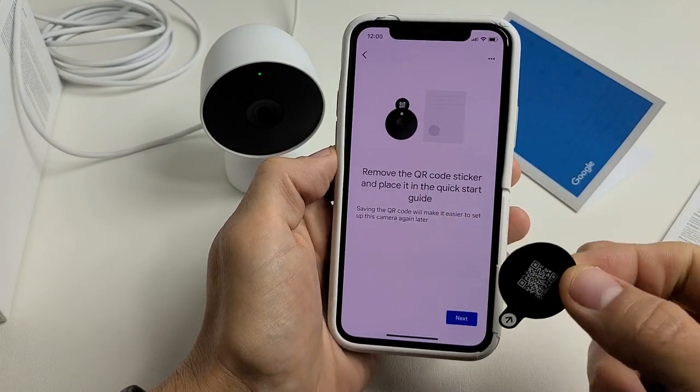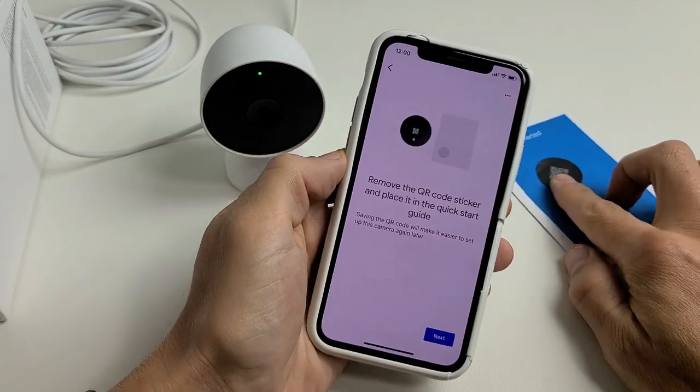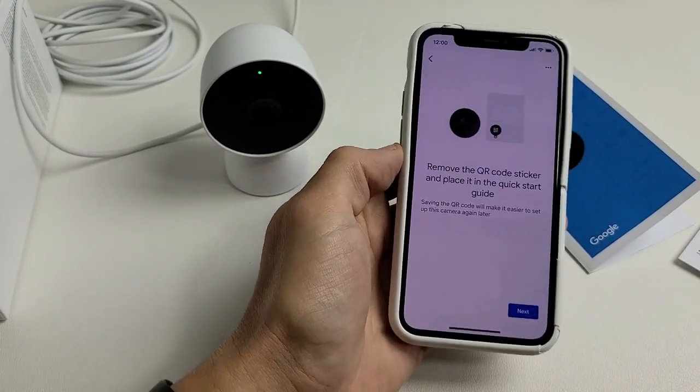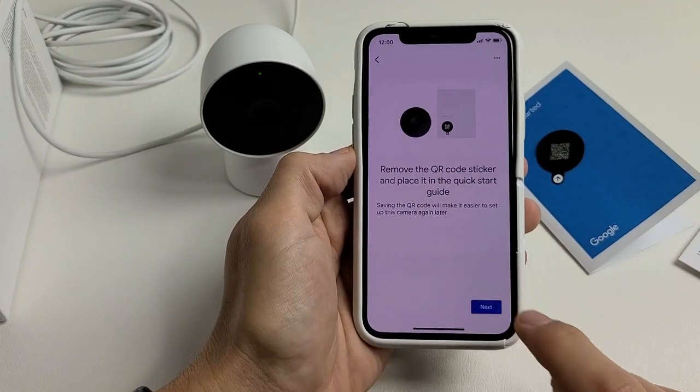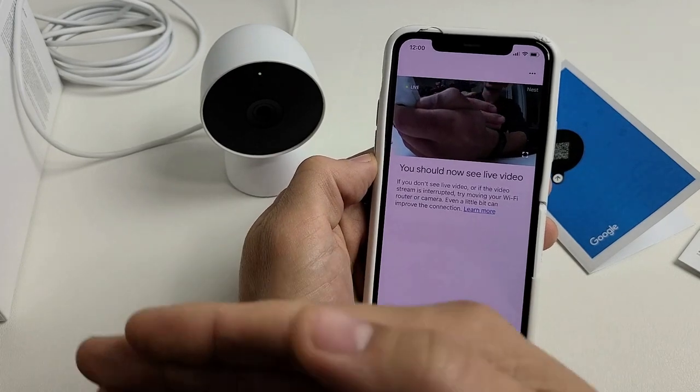It's asking where the device is located. I'm going to choose 'Office' and tap next. It then says to remove your QR code sticker and place it in the quick start guide, just in case you need to set up again. But remember, you also have that code underneath the Nest Cam itself. Click next.